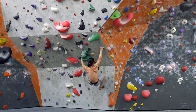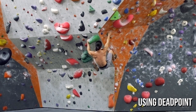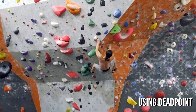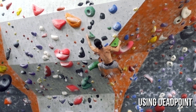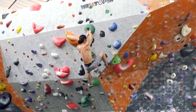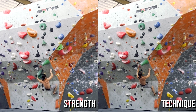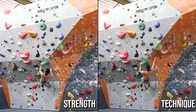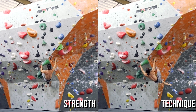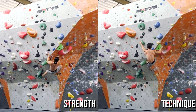Here's me again climbing this same V4 with the same beta. However, this time I'm using a technique called the dead point. This is a dynamic movement that involves generating a small bit of momentum to accelerate towards the next hold. The body compresses slightly before a quick twitch of the muscles causes it to expand. Looking at a side by side comparison, you can see that using the dead point technique allows me to create a rhythm and flow in my climbing, where I'm alternating between loose and tight — whereas using only static strength, I'm tight the entire time.